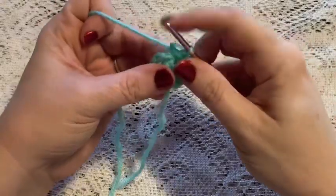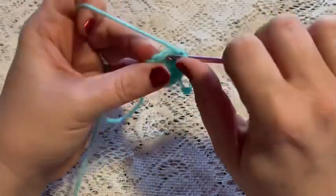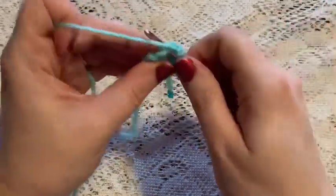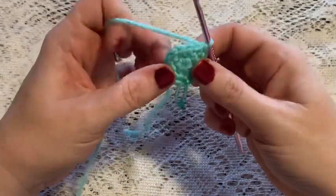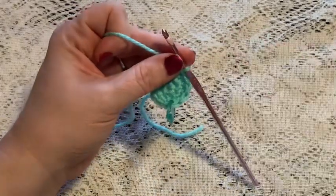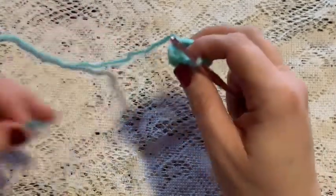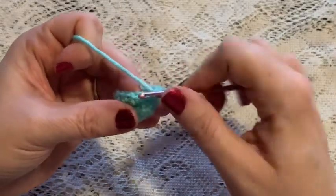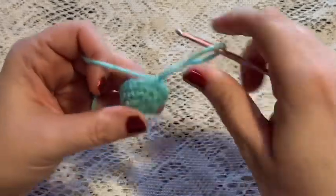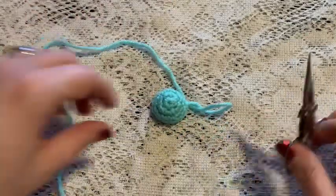For rounds three and four we're just going to do one single crochet in each stitch all the way around. When you reach the end of round four you should still have 12 stitches. It will also be a good time to weave in that beginning tail and cut off the excess yarn. At the end of round four, remove your stitch marker, slip stitch into that next stitch, then tie off. When you cut your yarn make sure you leave a long enough tail for sewing.